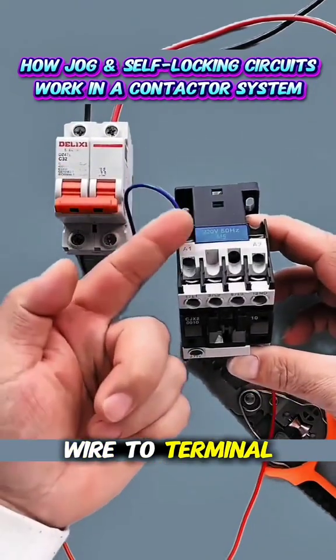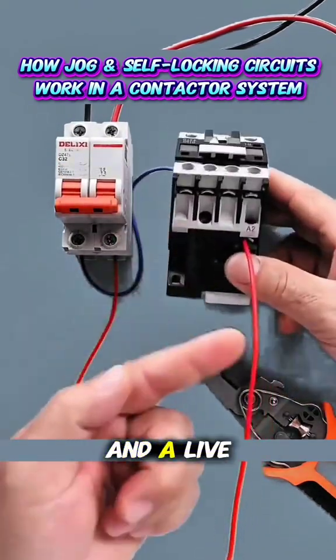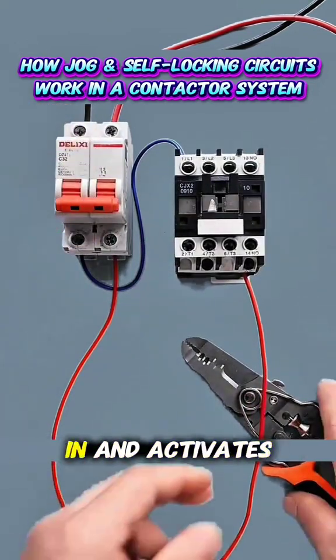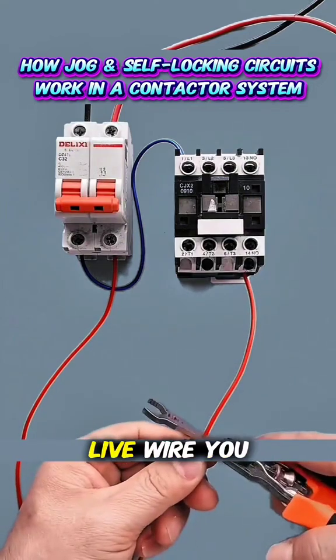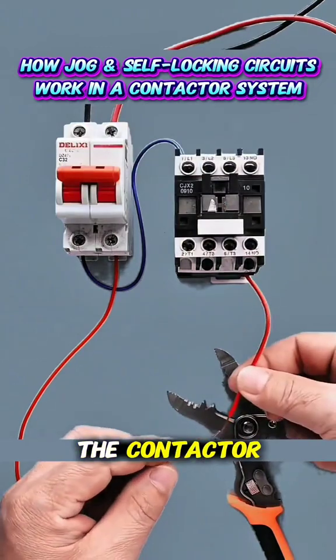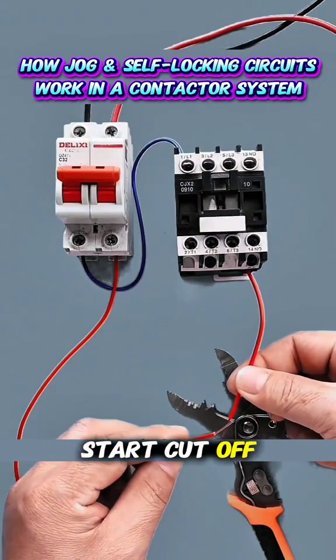Connect a neutral wire to terminal A1 of the contactor, and a live wire to A2. When powered on, the contactor pulls in and activates. By cutting the live wire, you can use it to control the start and stop of the contactor. Power on to start, cut off to stop.